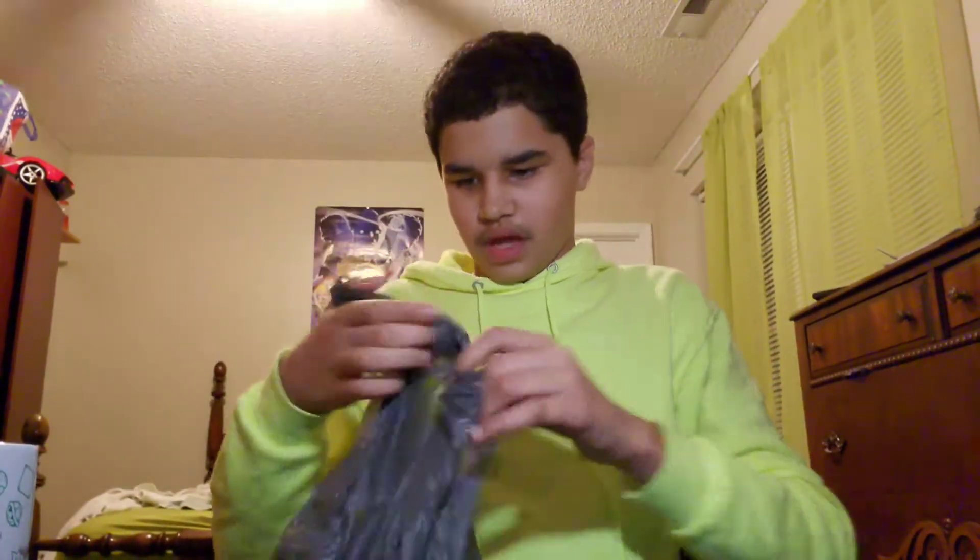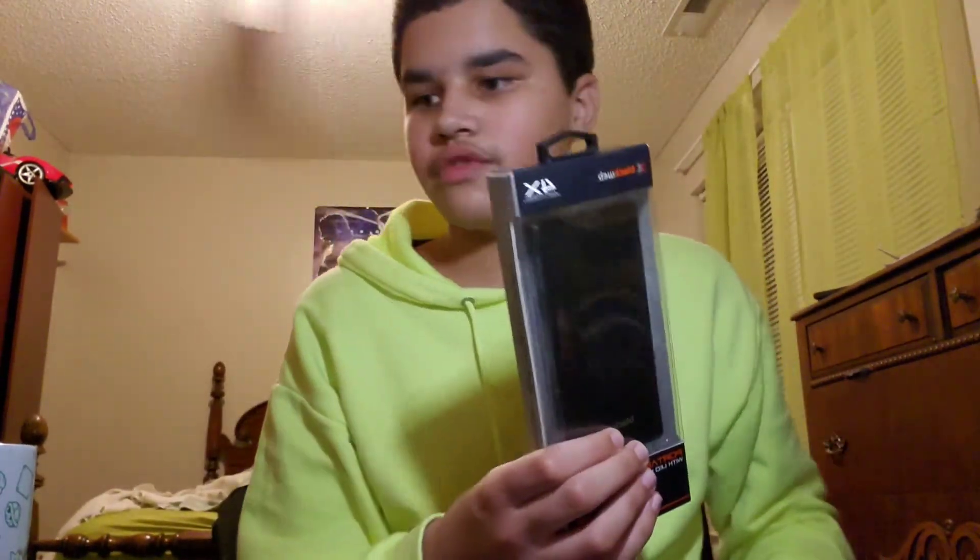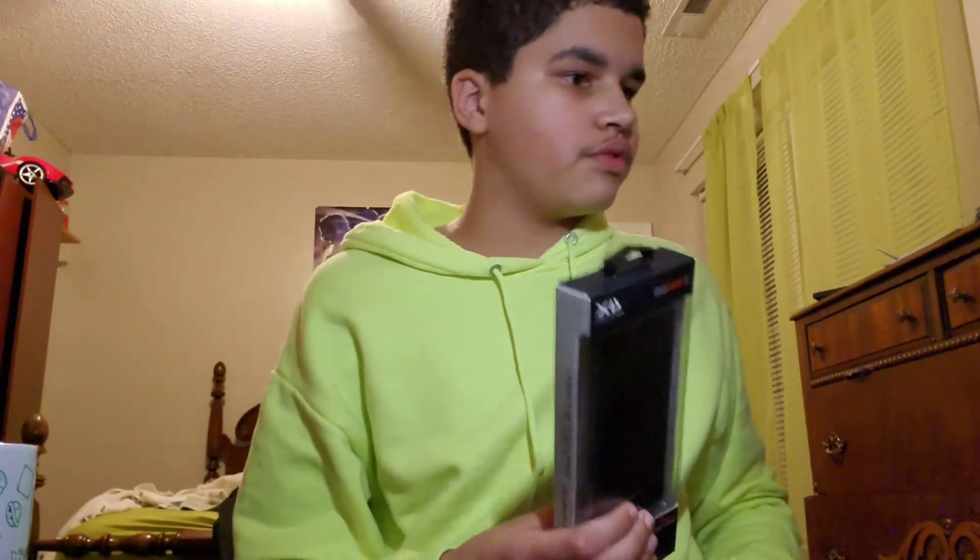What is up guys, Tech Ray here, and today we're back for another video. I went to Walmart and I got this portable charger — I got it for my phone.